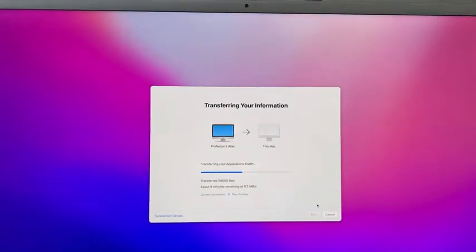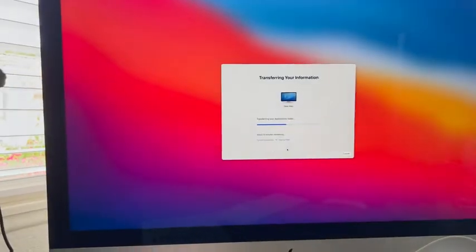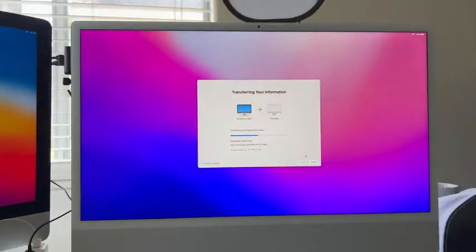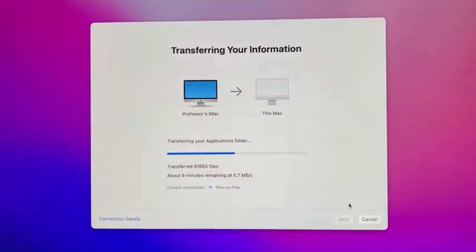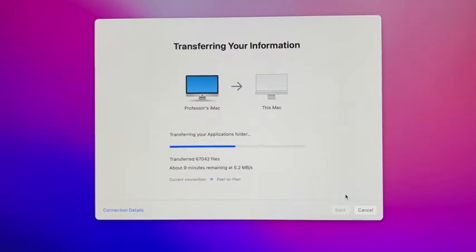You can see here I'm transferring information from my old iMac to this brand new iMac. You can use Migration Assistant and it just transfers all your files over — absolutely fantastic. Just make sure you have enough space.